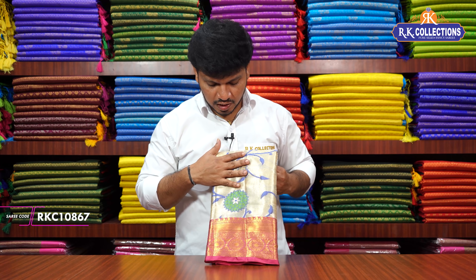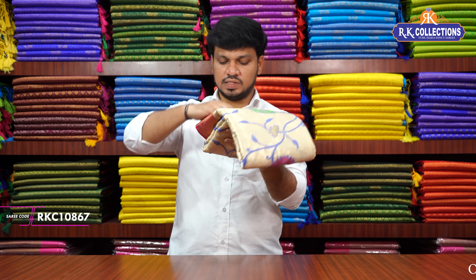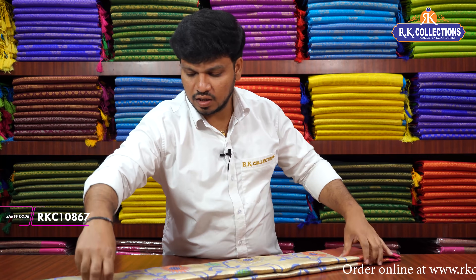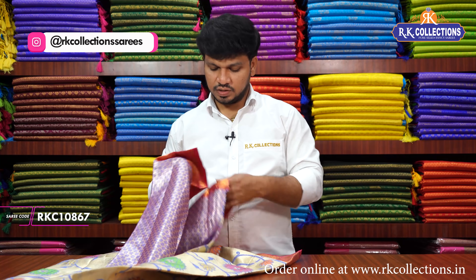Pink color combination border and manikki sari middle with threading work all over design. The sari cost is 1,760 rupees. The manikki sari is very richly done and is great for night functions.